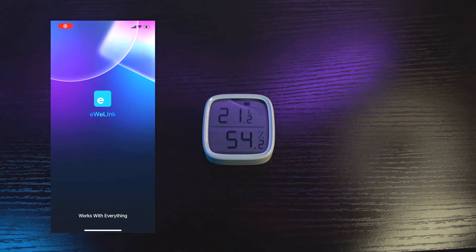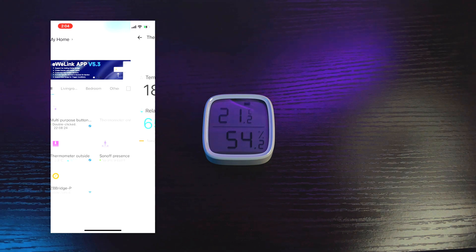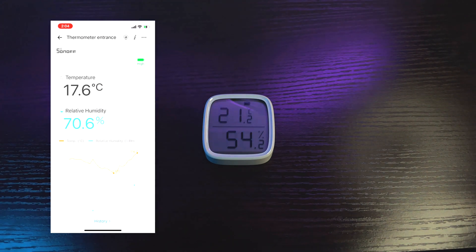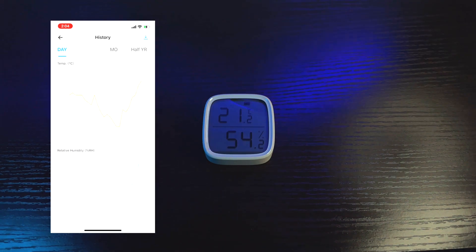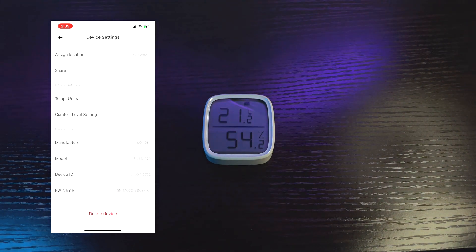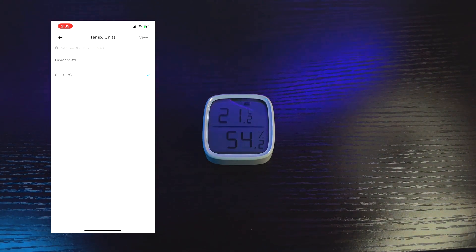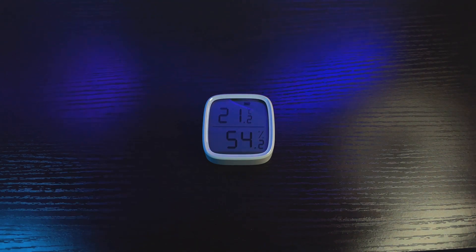Now, going to open the eWeLink app. I assigned the sensor as the thermometer on our entrance area. Clicking on the thermometer icon, you can see the temperature and the relative humidity. In the history, you can look at the daily, last 7 days, monthly, and half a year data. You can also change the temperature unit from degrees Celsius to Fahrenheit or vice versa. That is it for our first Zigbee device — the unboxing and review of the Sonoff Smart Temperature and Humidity Sensor with LCD.